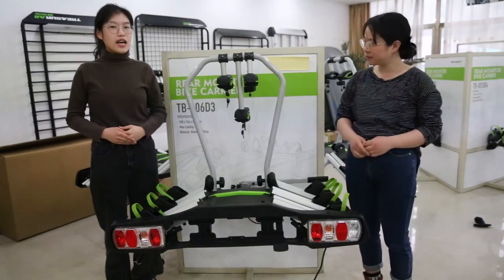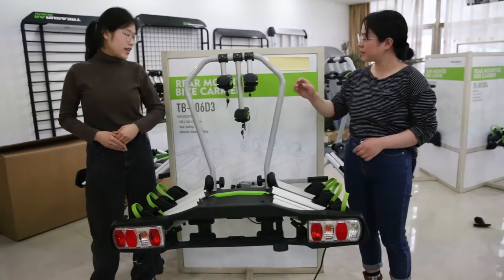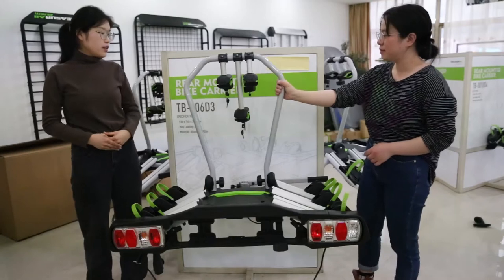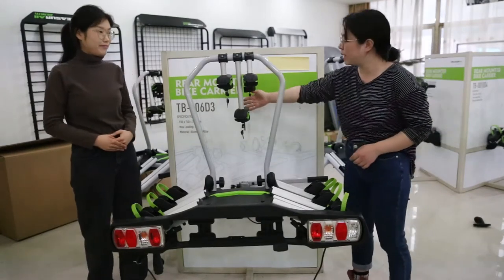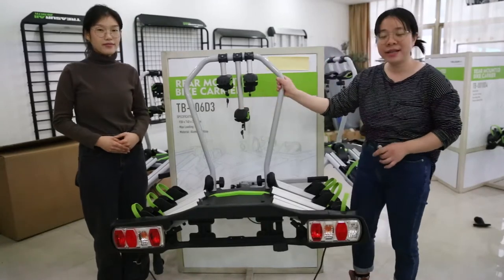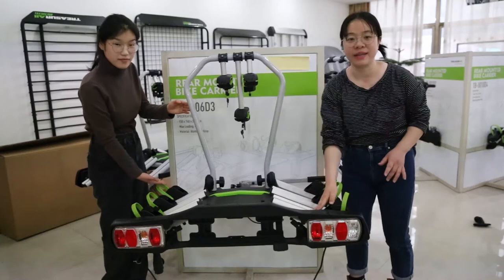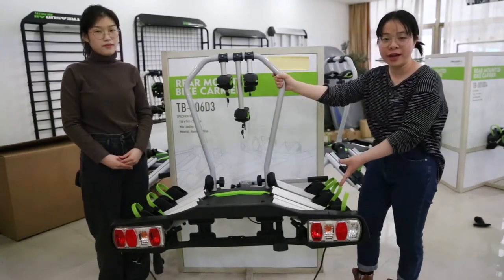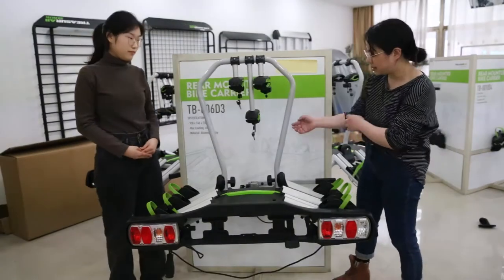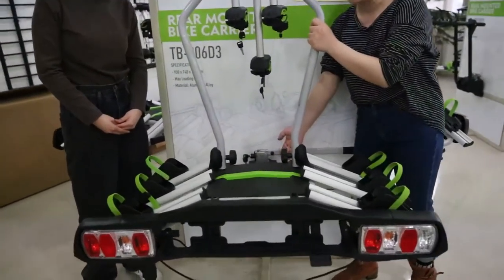Now let's start with our rear mountain bike carriers. This is our TB006D3. We also have D2 and D4. The meaning of D3 is that it can max load 3 bikes. Each bike max loading is 15 kgs, total is 45 kgs. Let's see our many designs which have patent here.